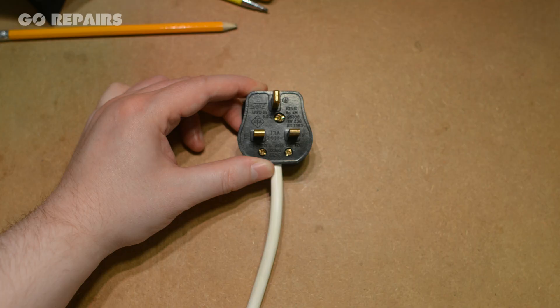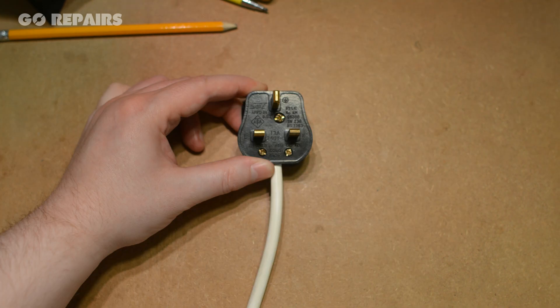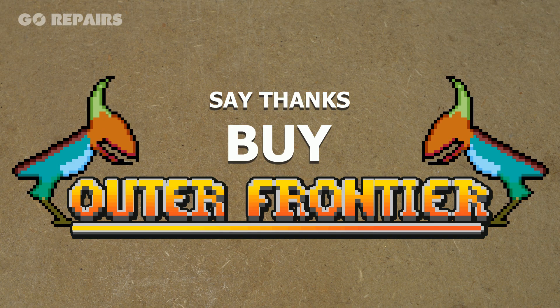I'm going to show you how to turn this into this. Not using video editing, we're changing a plug, so let's go. If you'd like to say thanks for this video, you can always buy Outer Frontier — links in the description.